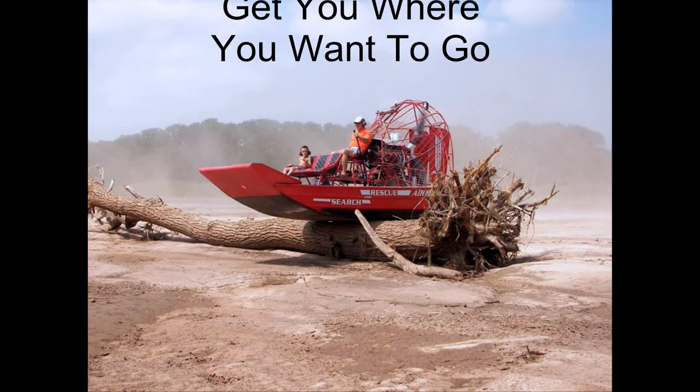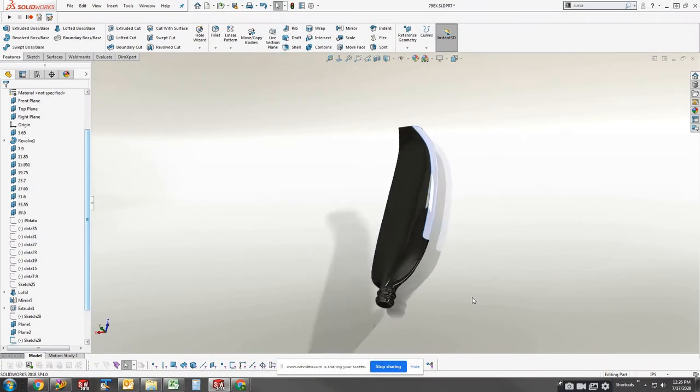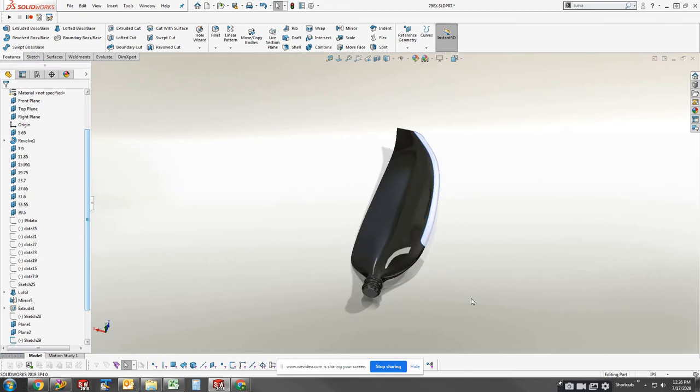This propeller will get you where you want to go, and if you go a little further than you wanted, the blades are repairable too. Our blades were designed to be quiet, efficient, and durable, giving you more push and less roll.